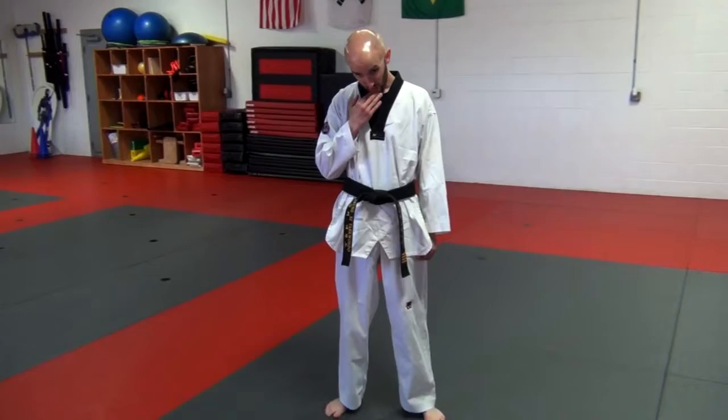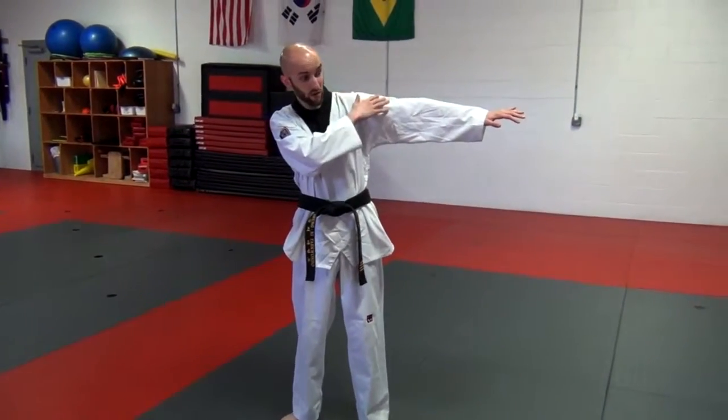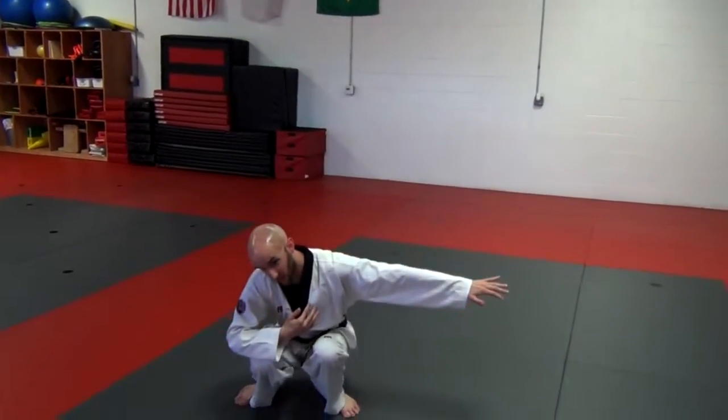For a rear roll, just like a rear breakfall, I'm going to keep my chin tucked, arm up to one side, head goes the other way, and squat down as low as I can.